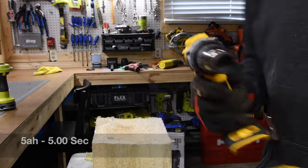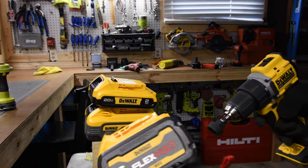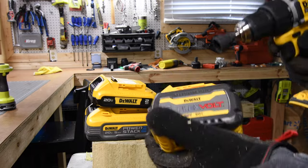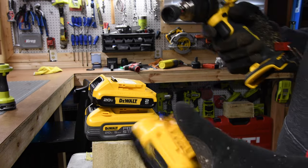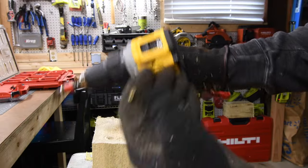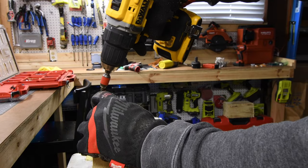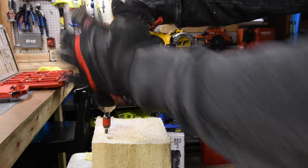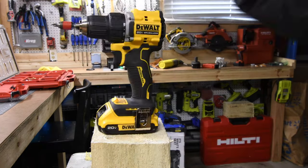Not too shabby. I'm so glad that DeWalt has a bunch of different battery assortments to choose from for different purposes. Even the Flex Advantage batteries have 60-volt tools, so these batteries aren't pointless — they do have a purpose. And even batteries with 21700 cells for all the power you'd need for whatever task you need to get done. Let's just do a 3-inch screw. Bam. Not too shabby.